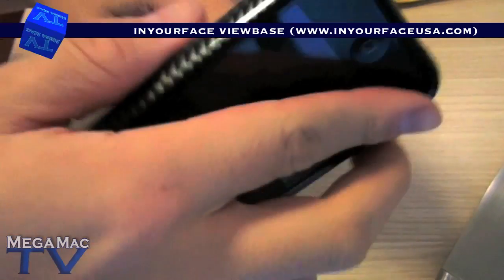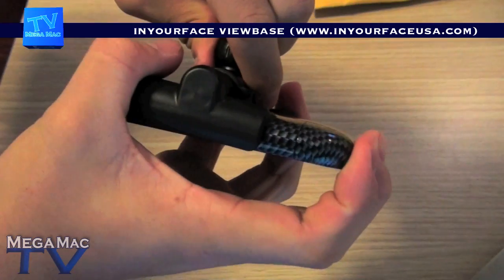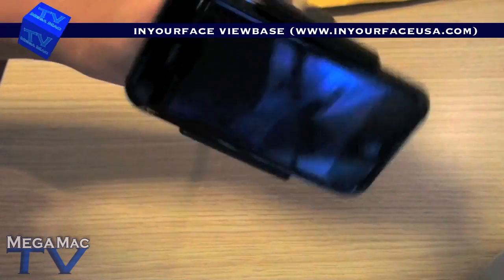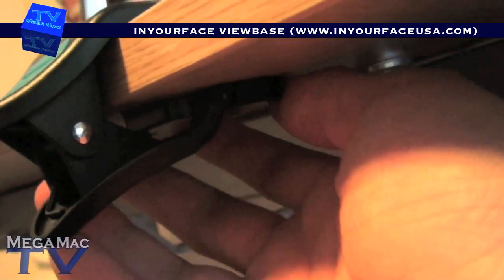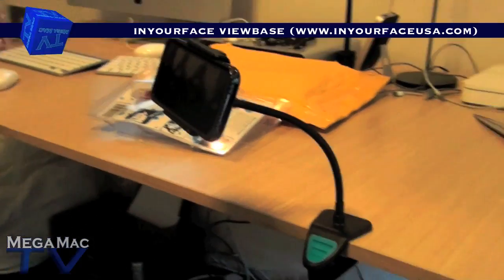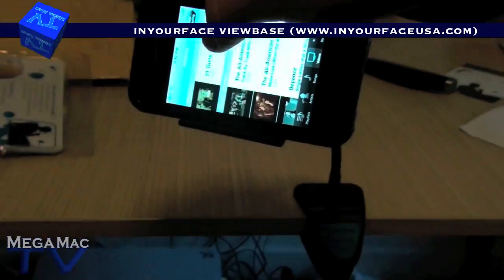So I'll just go put my iPhone in. There you go, iPhone's inside. And then I'll clip it onto the side of my table and show you guys. Okay guys, so there it is — the In-Your-Face View Base, clipped onto the side of my desk. As I mentioned before, this part of the clip is adjustable, so it basically fits on anything that you could clip it on. Very cool. There it is with an iPhone. Why not play a video? There we go.